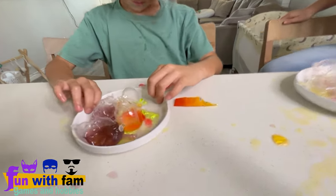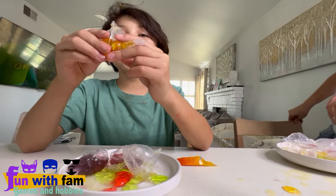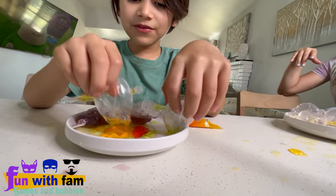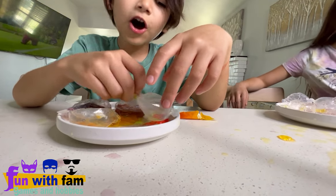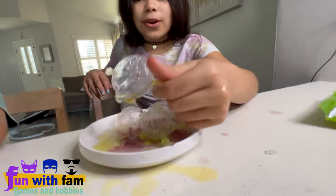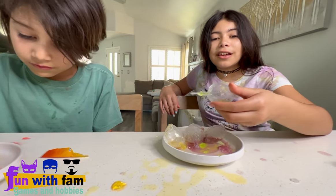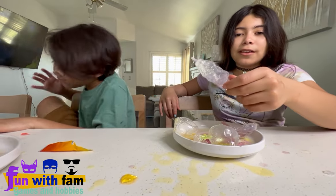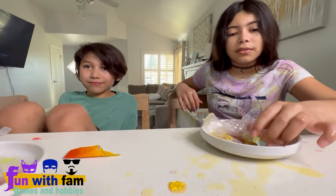Which one do you rate the easiest to pop and the hardest? I rate this one 10 out of 10 because it's easy to eat. Are you gonna drink the strawberry? What flavor did you like? My favorite flavor is the strawberry — I rate it 20 out of 20! The orange one: seven and a half out of ten — I like it but not so much. The apple one: five out of ten. The grape one: seven and a half out of ten — it's good but not so good.